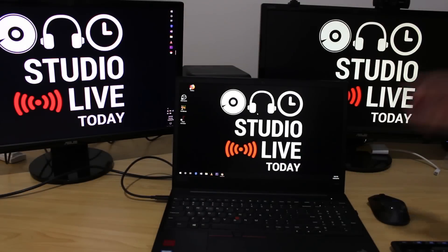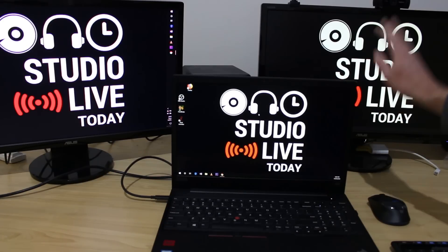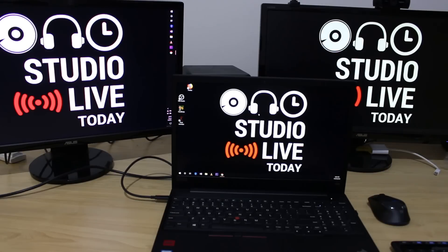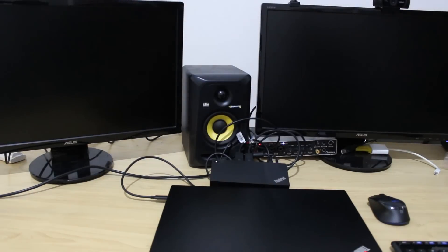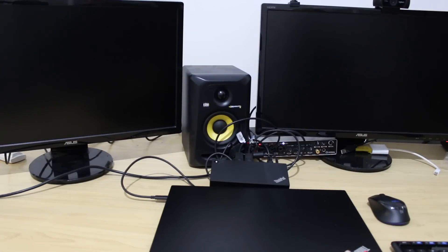We need to make sure our power settings are okay so that when we close the lid, we get our dual monitor setup and can work without the laptop open. Let's try it first without changing any settings - closing the lid. And yes, as expected with other laptops I've had, it's gone to sleep. So we're going to need to tweak some power settings.